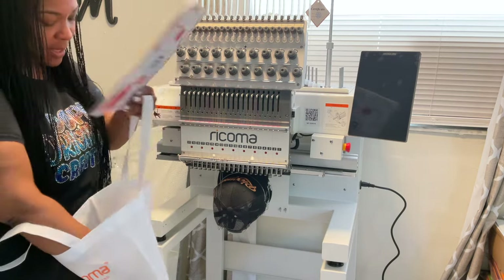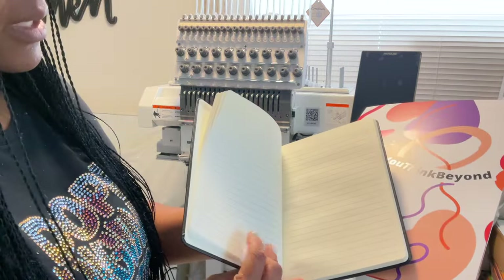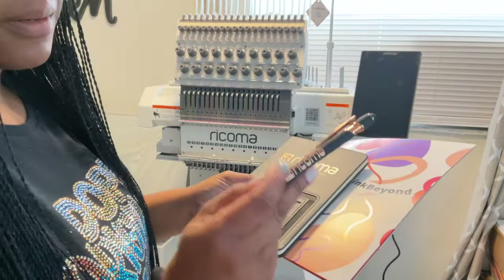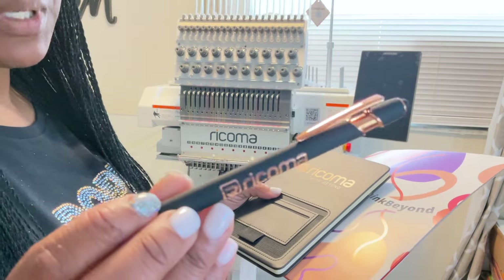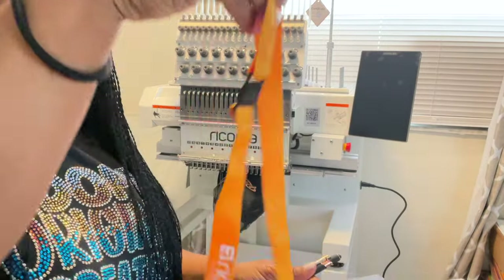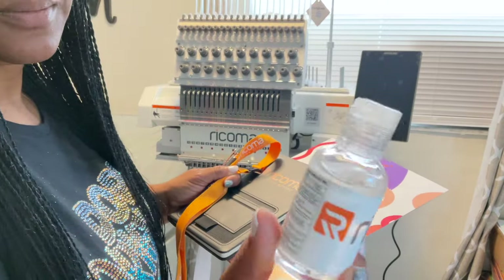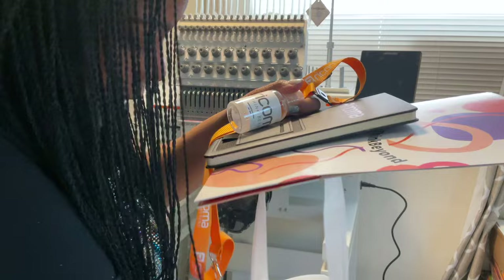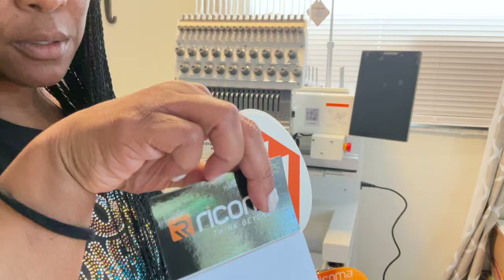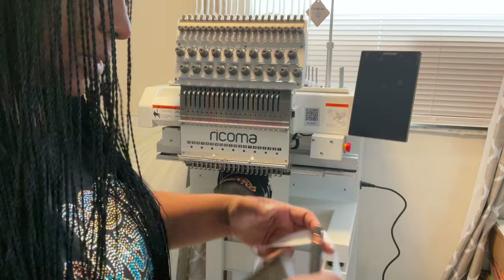They also sent me a notepad — I love these because I'm always writing stuff down — plus a pen, a very pretty rose gold and black pen, two of my favorite color combos. They also sent a lanyard and some hand sanitizer, and another magnetic notepad. Shout out to Brianna for being absolutely amazing!